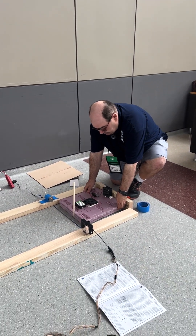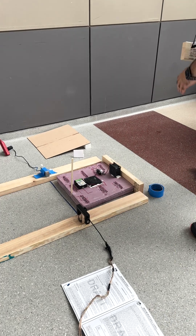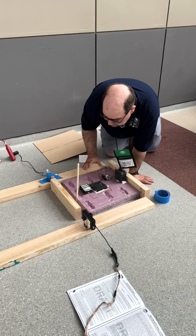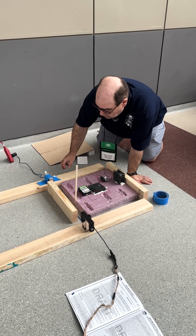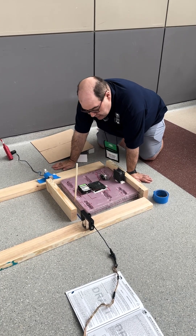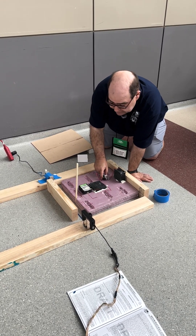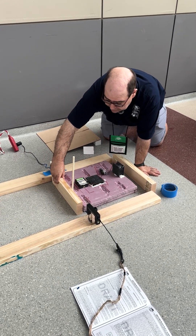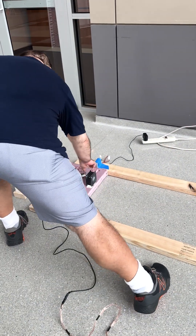The hovercraft gets set up behind the start line, and then a block is put in front of it right at the start line. That block will be pulled when it's ready to start. We then ask the students to go ahead and start — the hovercraft comes up to speed, and then it travels all the way down to the end, at which point it is turned off.